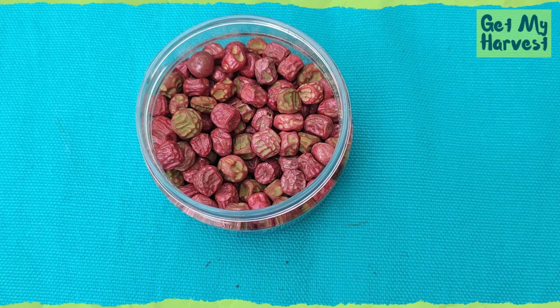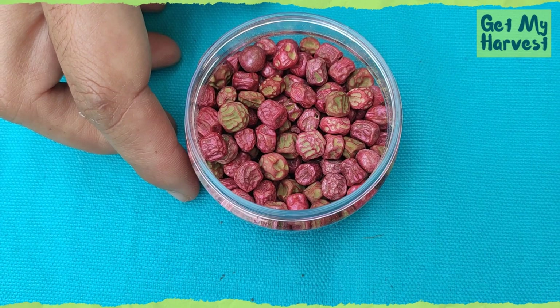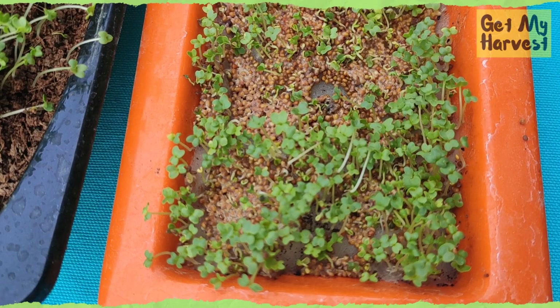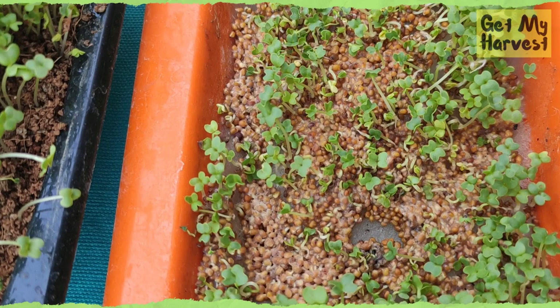The bigger seeds, like those of peas, black chana, or lobia, have to be sowed deeper and they also take a longer time to sprout. Mustard seeds take one to two days to start germinating.